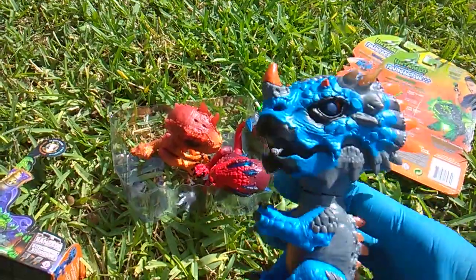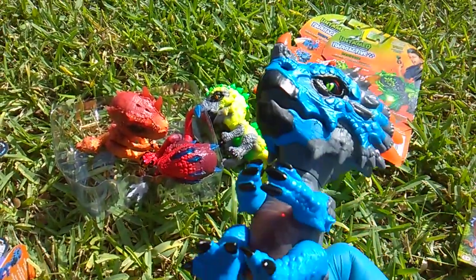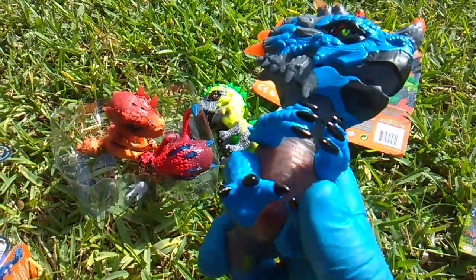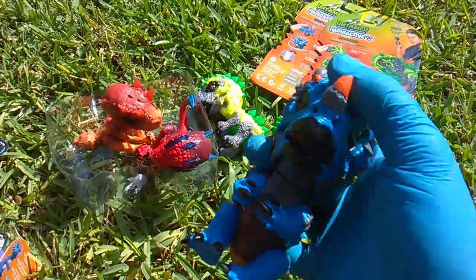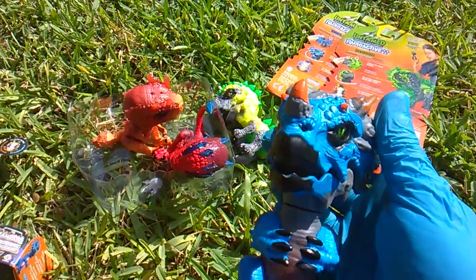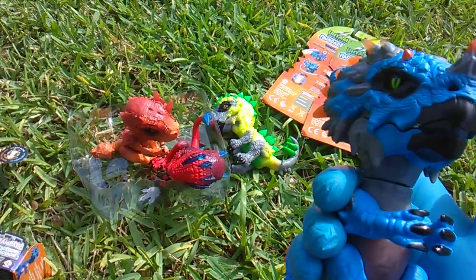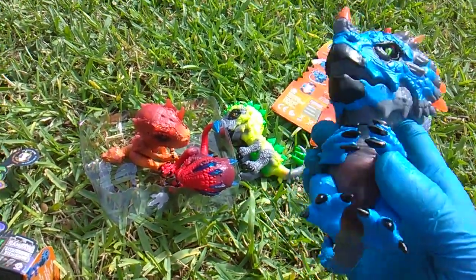Whiplash, what are you saying down there? Are you tame or are you untamed? Let's see if we can see his belly glowing. Oh — he's happy now!